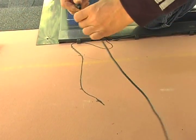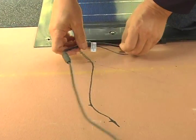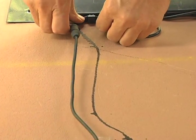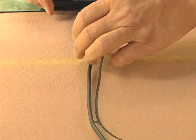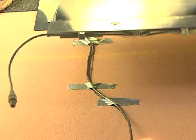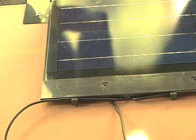Before starting the second course, make sure that a home run cable is attached to the open connector on the very first shingle that you installed. This is very important because this cable will run under each course of solar shingles above it on a path to the roof penetration point. Make sure that you use enough cable to reach the termination point under the roof, where the electrical professional will do the wiring.